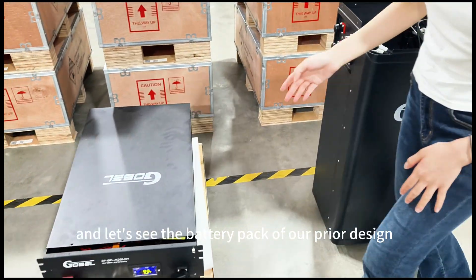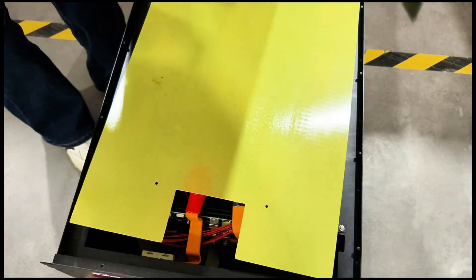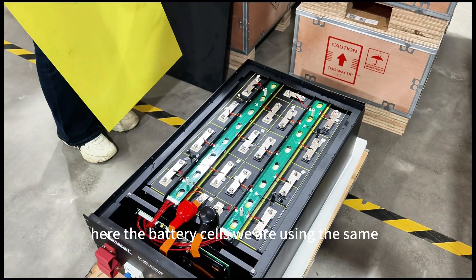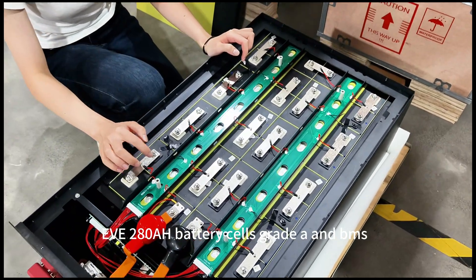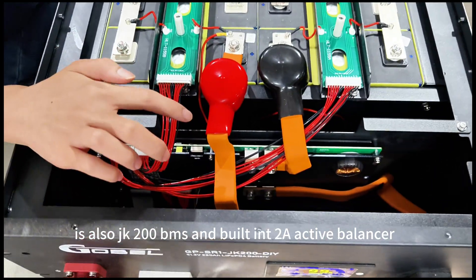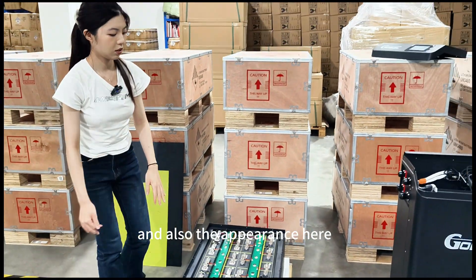Now let's see the battery pack of our PERIOD design. Here are the battery cells — we are using the same EVE 280Ah grade A battery cells. The BMS is also the JK 200 BMS with a built-in 2A active balancer.